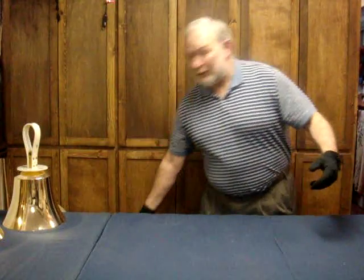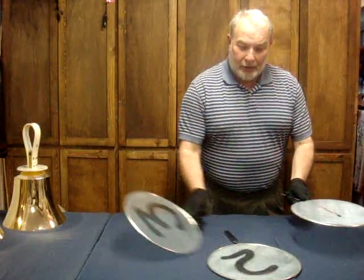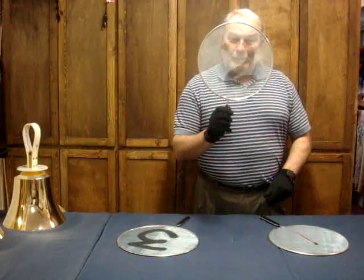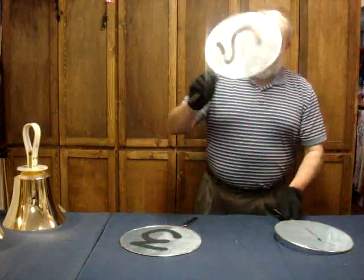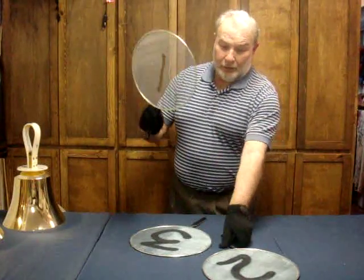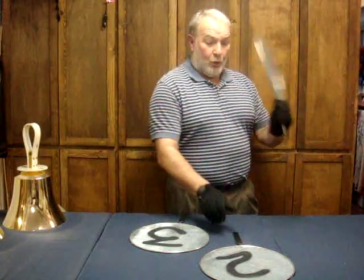I realize not everyone can make their own hardboard bell, so I went to the dollar store to see what I could find. These were frying pan spatter guards, I think they're called. I put some numbers on them so I wouldn't get mixed up, and they just the same forced me to do this nice big action: one, two, three, one...